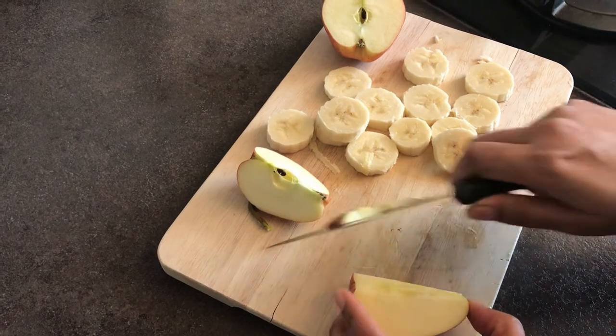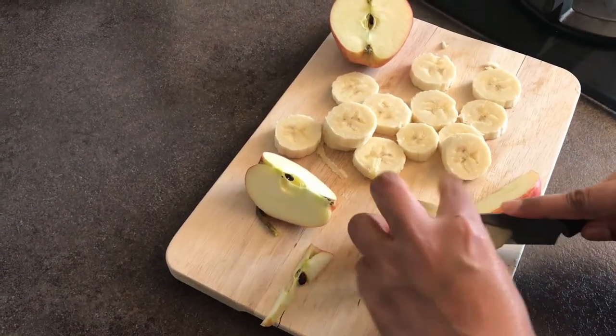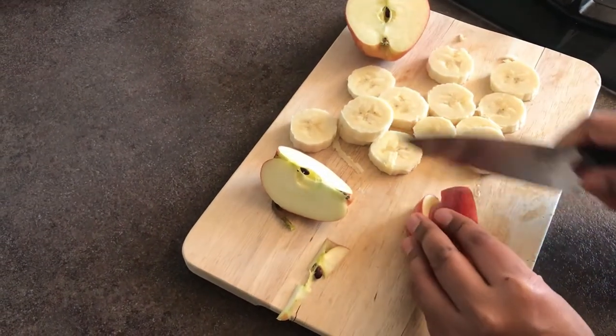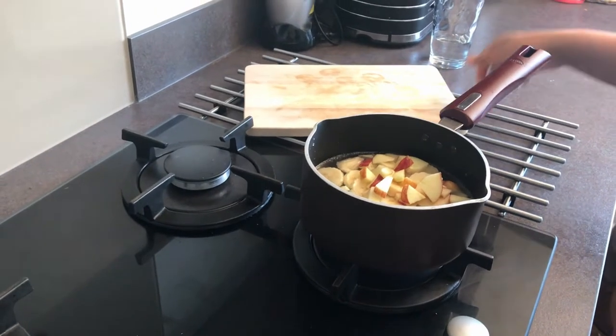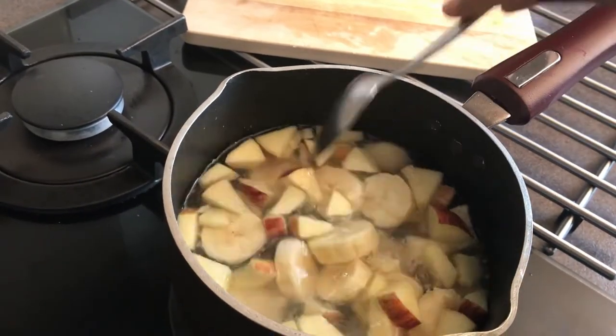Next I'm going to add our cut fruits into the water. Just mix everything and let the water boil for some time.